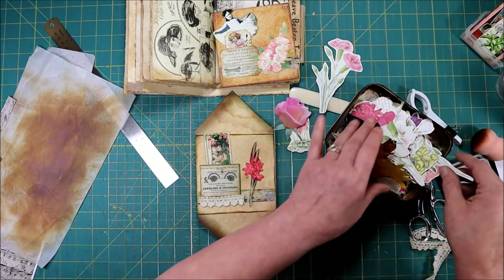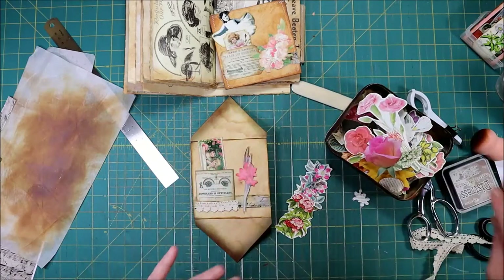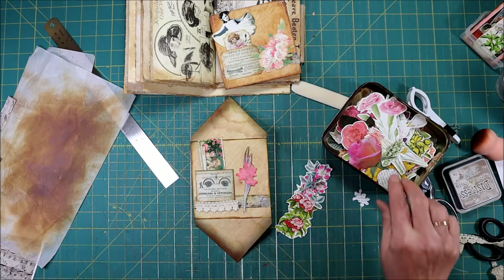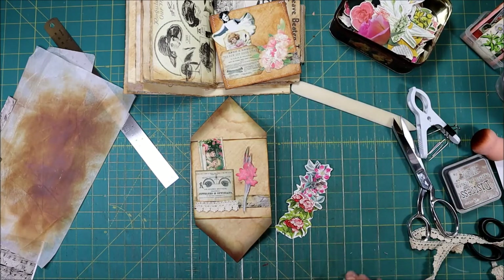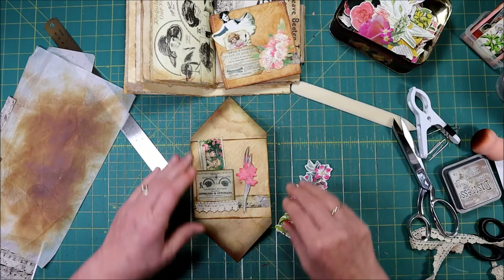Just get a little tin, and then when you're sitting down watching TV, get out your embroidery scissors — the little tiny ones that are really sharp. That's what I use and it works best for me. If you use your great big scissors it's really clunky and hard to do.